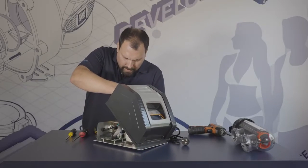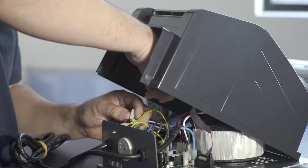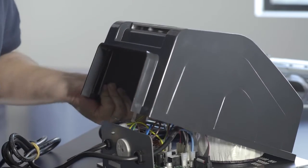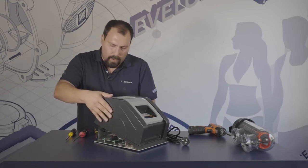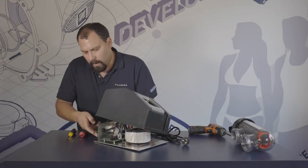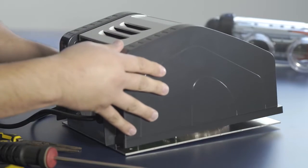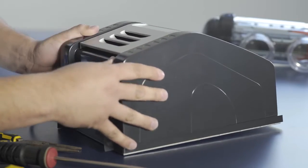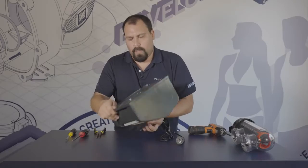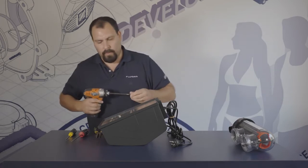Finally, connect the fan connector — it can only go in one particular way, so line up the tabs and plug it back in. Now everything is connected. To close it up, there are slots on the backplate that need to line up, so line them back up and close that up. Turn it around and put the final four screws back on.